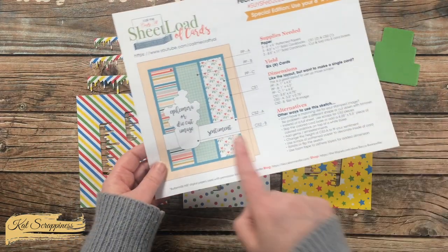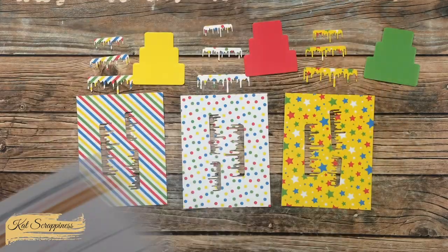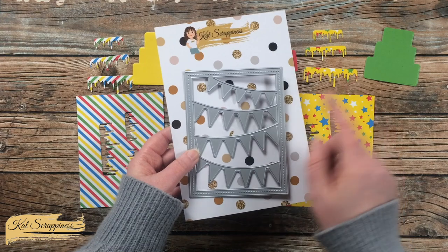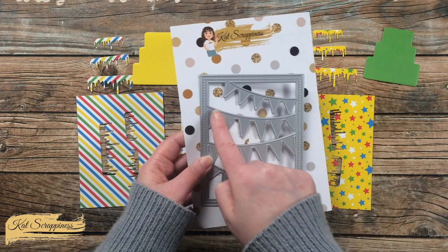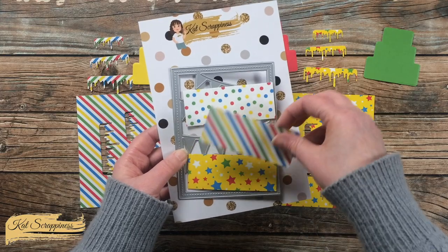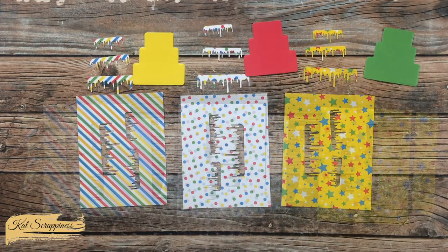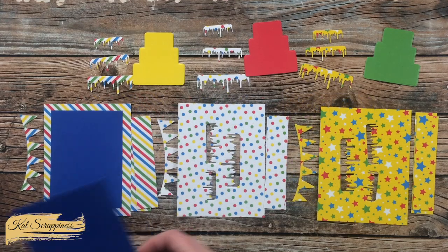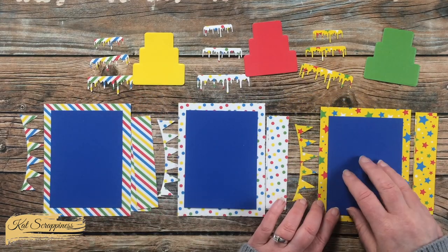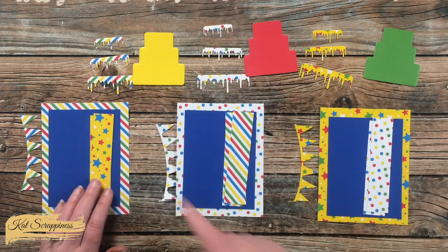The sketch originally called for a strip of card stock at the bottom with a stamped sentiment. Because my focal image — the cake — is so large, I decided to bring that horizontal strip to the top of the card by cutting some of the party banners from the cover plate using the scraps left over from cutting down the pattern papers originally.